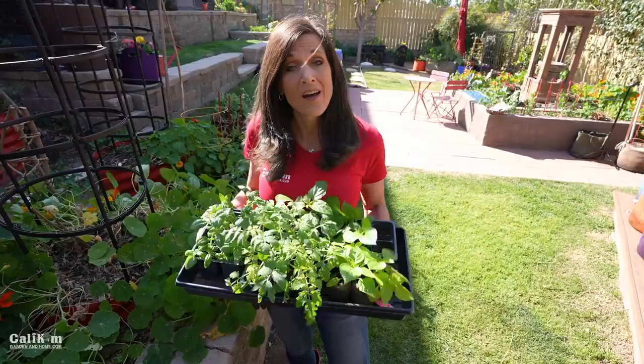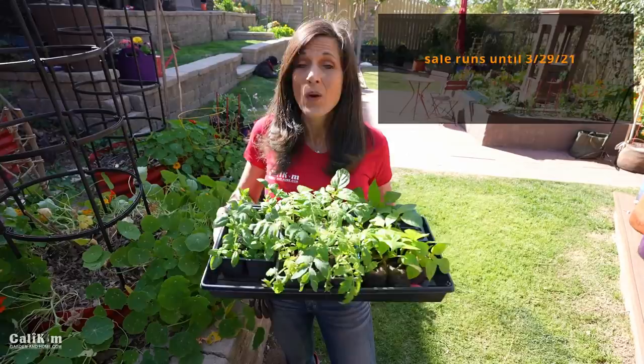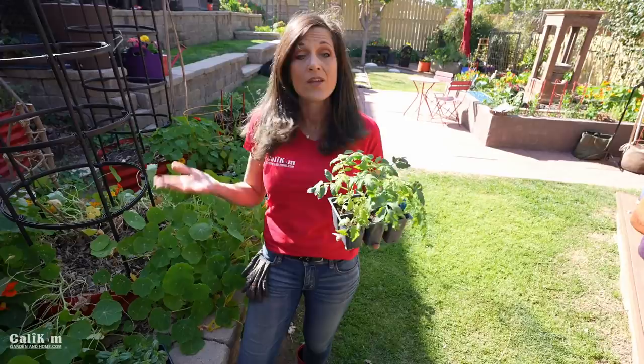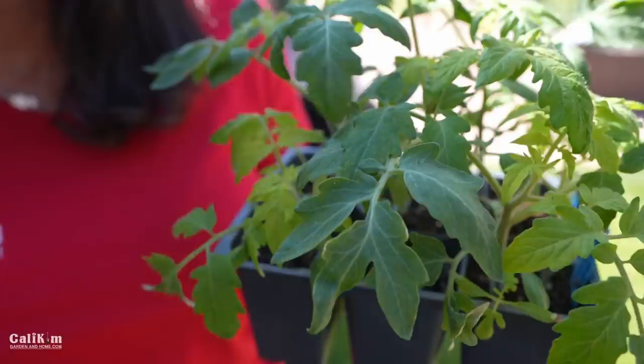How do you know when to transplant seedlings, and why would you do that? If you're not quite ready to plant your tomato plants outside yet — maybe it's too cold — you can definitely transplant them into larger containers to buy yourself a little more time. One clue to look for is the size of the plant: these little plants here have three or four sets of true leaves.